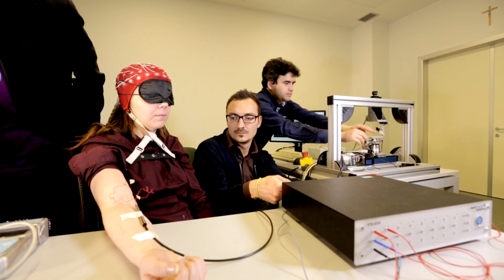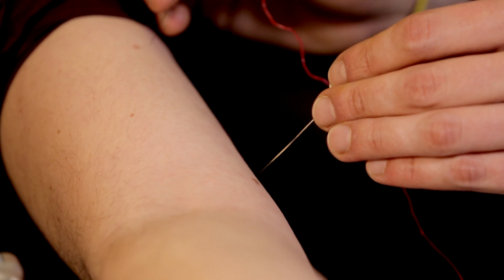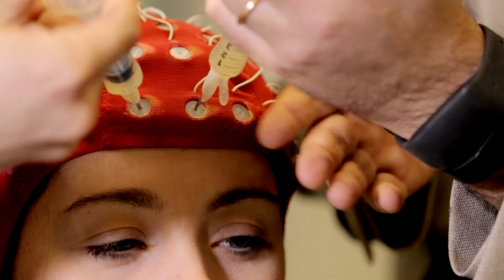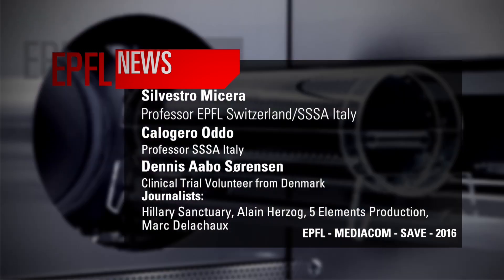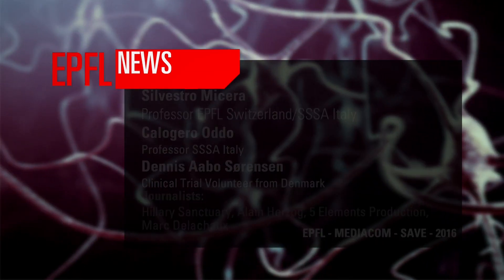We also show that it is possible to deliver the same kind of sensation to intact subjects using electrodes temporarily implanted into the nerves. This is extremely important because now we know that many of the things we are testing in intact subjects can be used later, if successful, in amputees. This means that we can really accelerate the translation of different approaches.